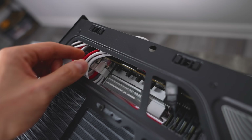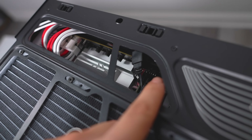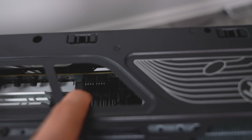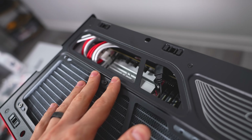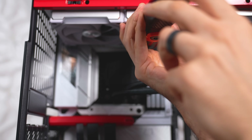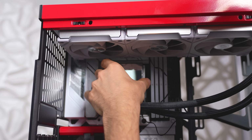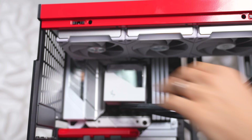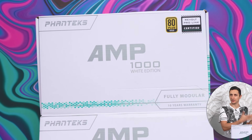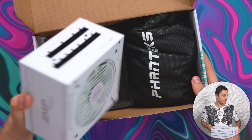The AMP 1000 watt power supply — this is the white edition so it matches the color scheme, and more importantly it's got plenty of juice to power the entire system. In fact, this is the same exact power supply I'm going to be using in Big Red Version 5 once I'm done with this build.